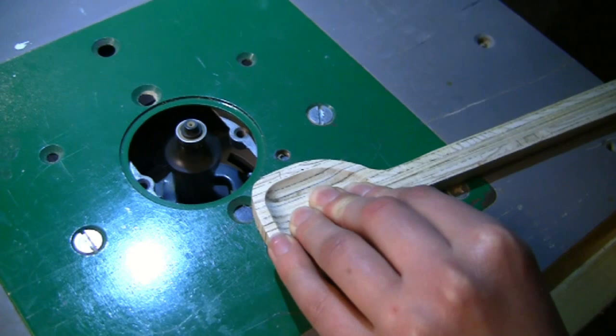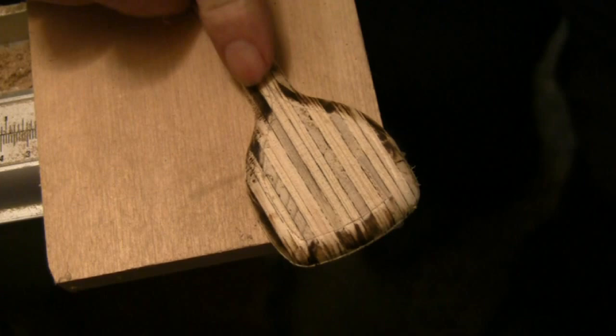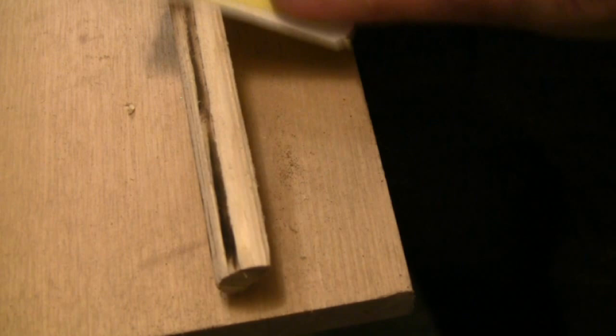I use the router set up in a router table with an ovolo or rounding over cutter inserted, and this is to perfectly form the profile of the spoon. Inevitably there are burn marks but these can be easily removed by hand sanding, and the stem of the spoon is sanded by hand working through the grits.